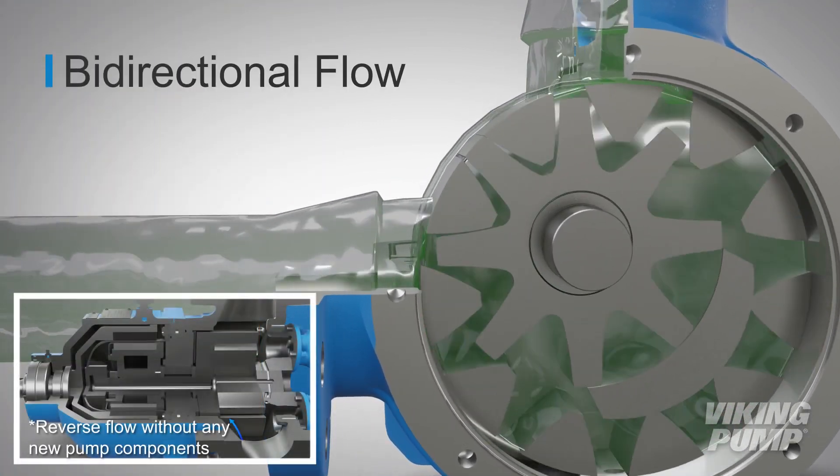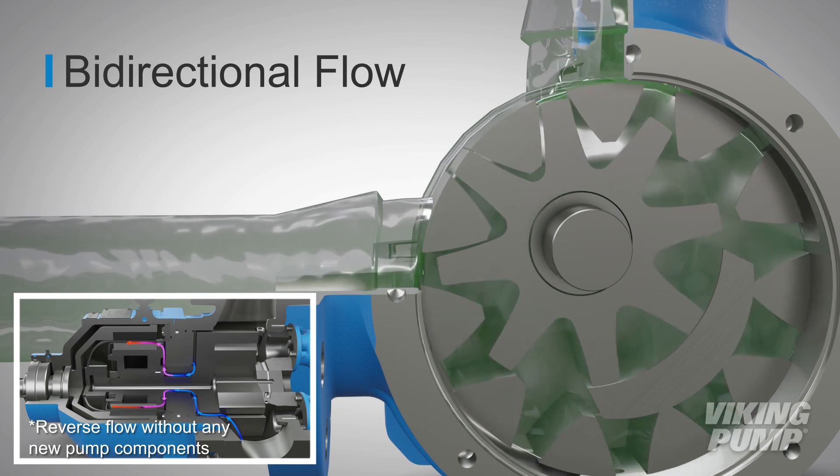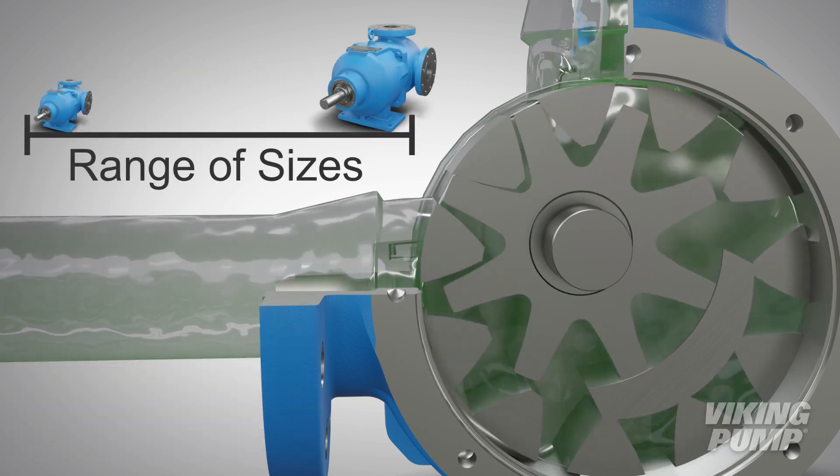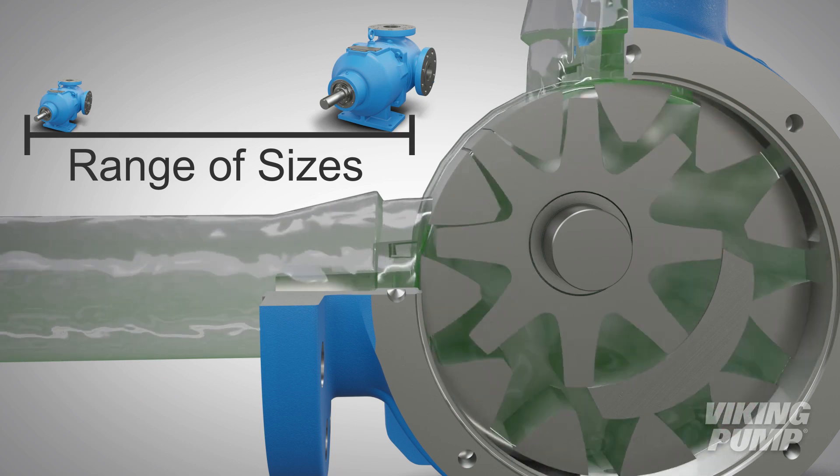These series can also be operated in either direction of rotation and flow, allowing for flexibility if needs change. These pumps come in a range of sizes and flow rates to match process needs.